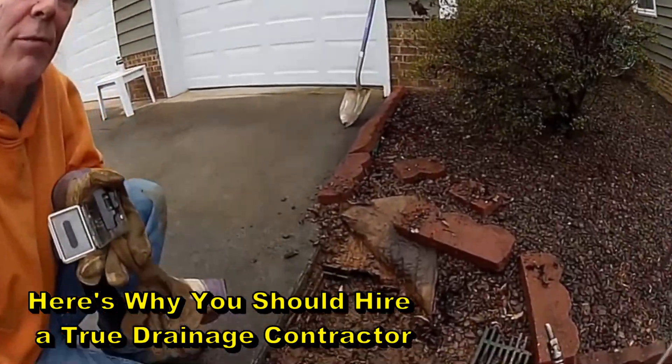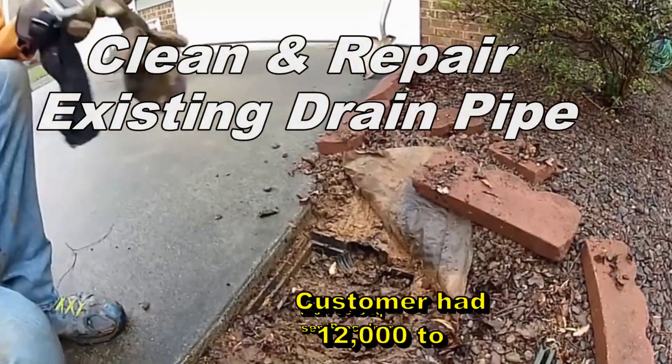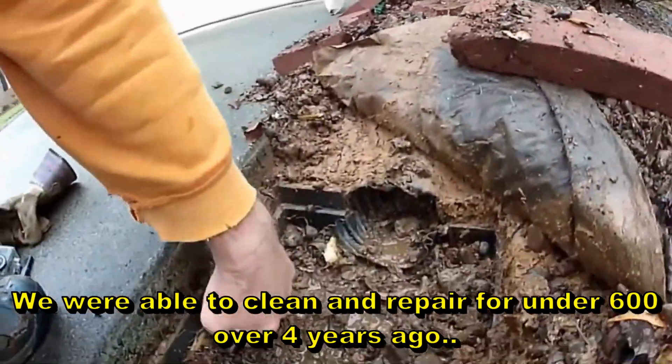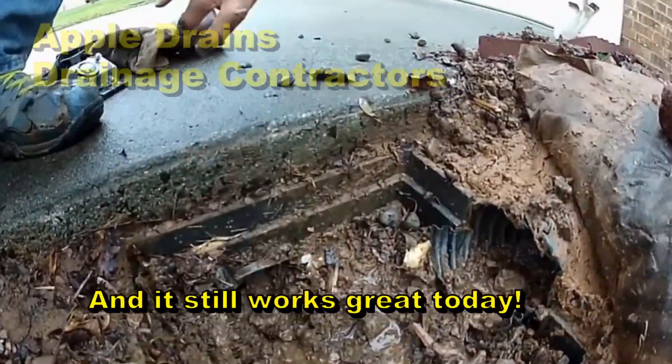Hey, good morning. Chuck here with Apple Drains. Today we're going to try to clean a drain that goes under a driveway. You can see this kind of a makeshift catch basin here, and they've got a line that comes in here from back in this gravel area, and then they've got a line that goes through over here across the driveway.